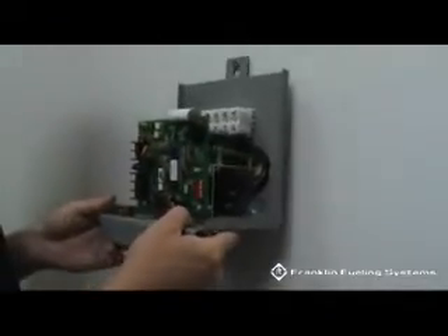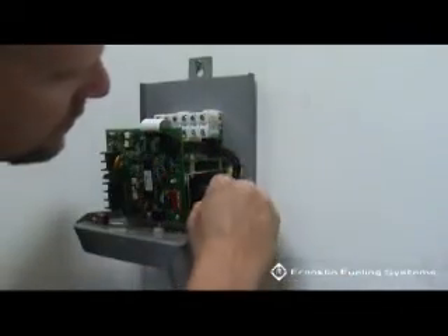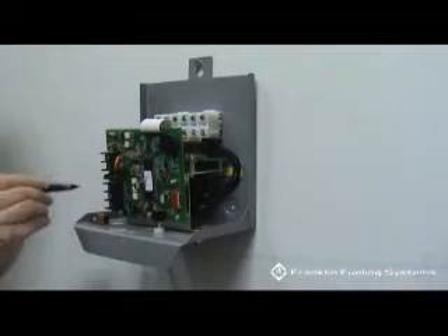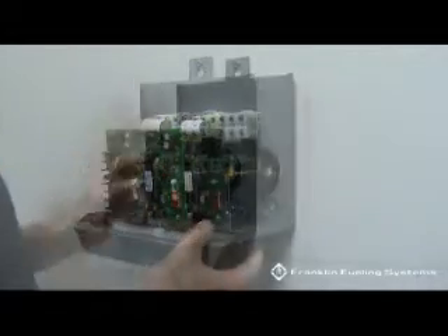Hang the STP-SC3 on the wall. Notice there are two screw hole locations at the bottom right and bottom left corners of the SC3 enclosure. Mark these locations for additional mounting screws.